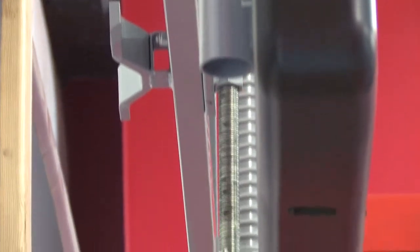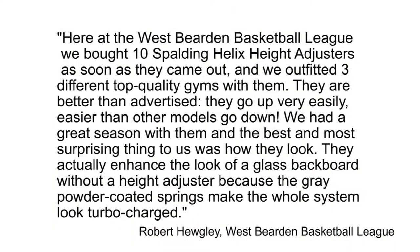Each height adjuster is powder-coated for long life, comes with a crank handle with hook, and is covered by a 1-year warranty. The Spalding Helix height adjuster is fairly new to the market but is already getting rave reviews.